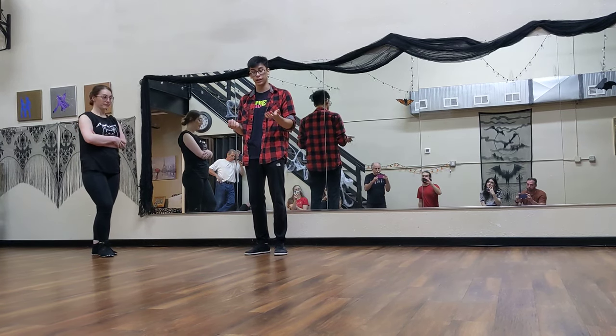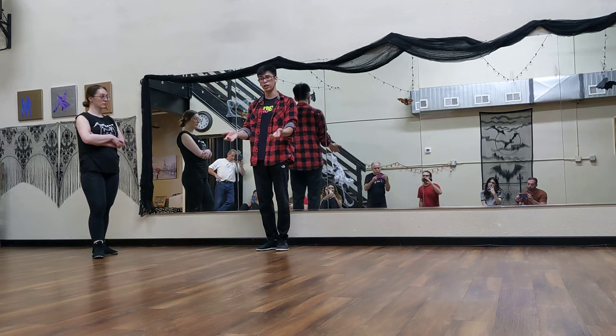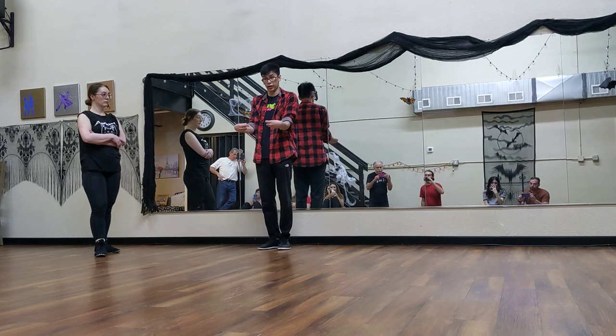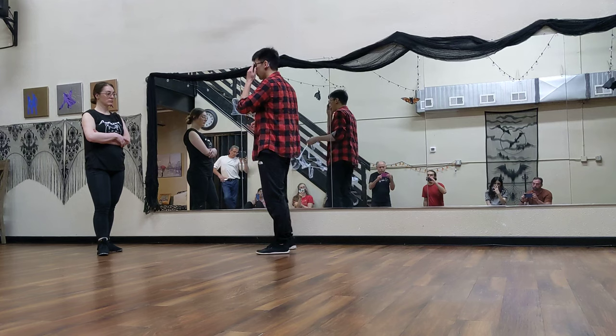It also encourages followers to stretch and find connection. If, as a leader, I have this slightly open, more inviting handle — I don't mean open as in we're on our fingertips, but open as in I'm not closed off like this. The less we T-Rex, the better we can connect.